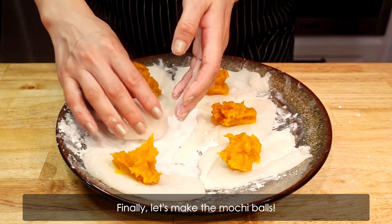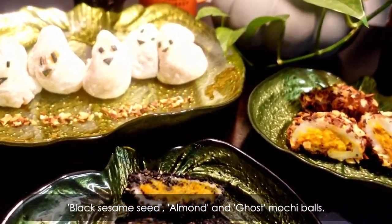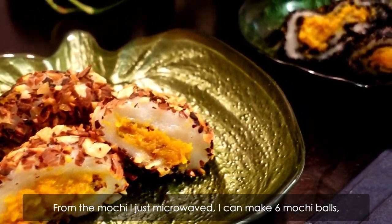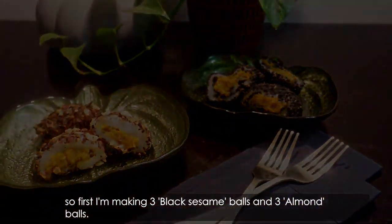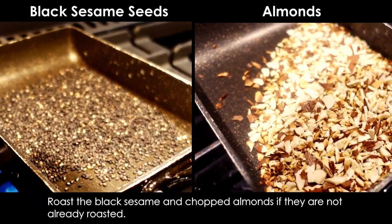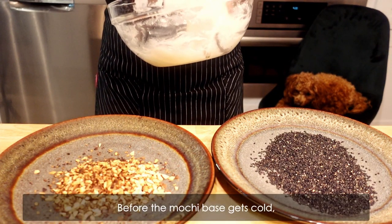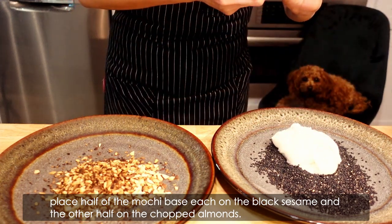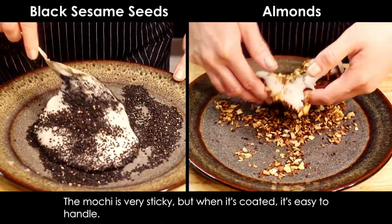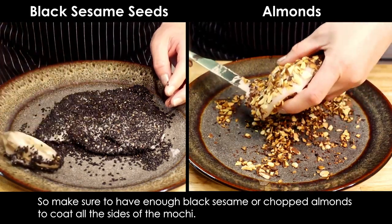Finally, let's make the mochi balls. Today I'm introducing 3 kinds of mochi ball coatings: black sesame seed, almond, and ghost mochi balls. From the mochi I just microwaved I can make 6 mochi balls, so I'm making 3 black sesame balls and 3 almond balls. Toast the black sesame and chopped almonds if they're not already roasted, then spread them on large plates. Before the mochi base gets cold, place half of the mochi base on the black sesame and the other half on the chopped almonds. The mochi is very sticky, but when it's coated it's easy to handle, so make sure to have enough coating to cover all sides.